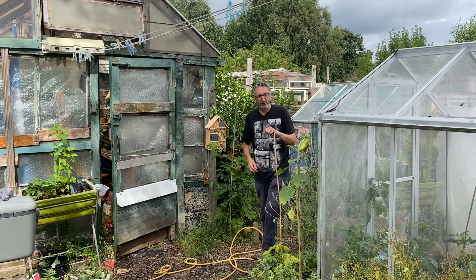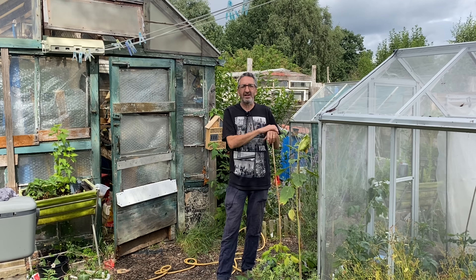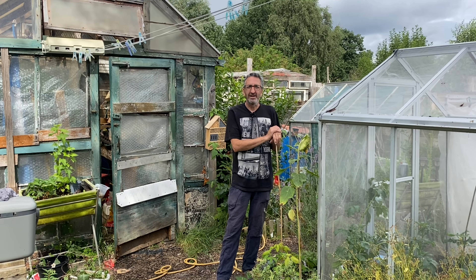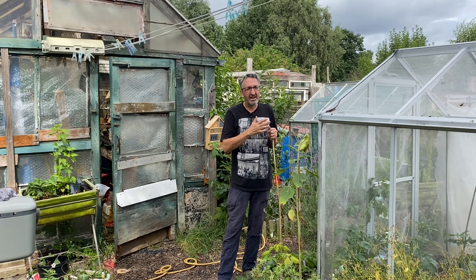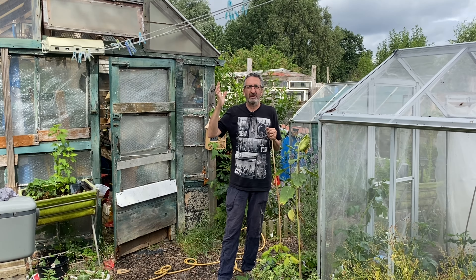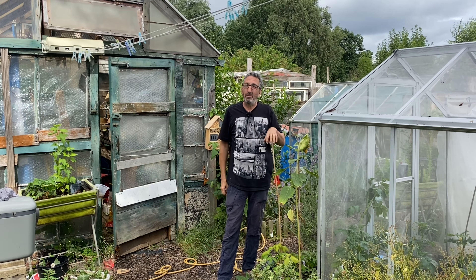Hello and welcome to Jeremy's Yorkshire Allotment Adventures on a beautiful day here. It's probably a perfect day for me — the sun's not yet out but it's nice and warm, there's a slight breeze, we've got some cloud cover but it's not raining, so it's quite a good day to do manual work, which I'm about to do.